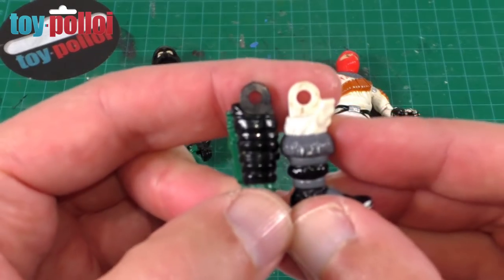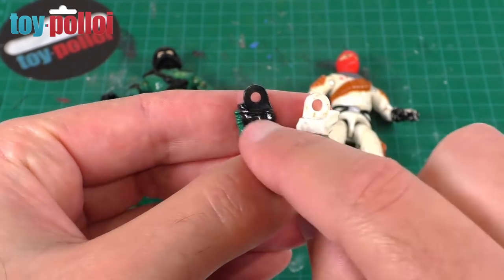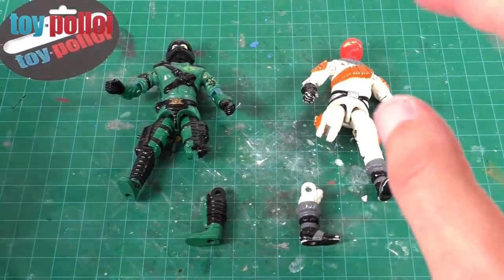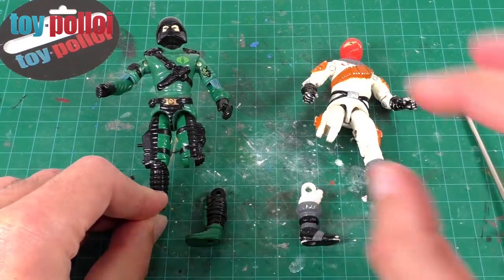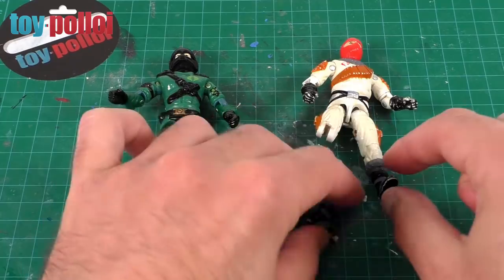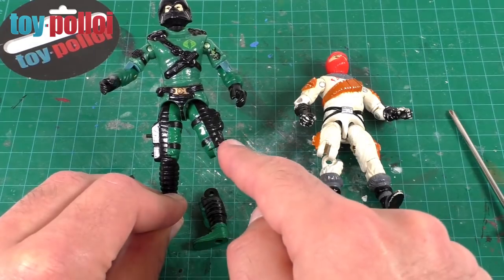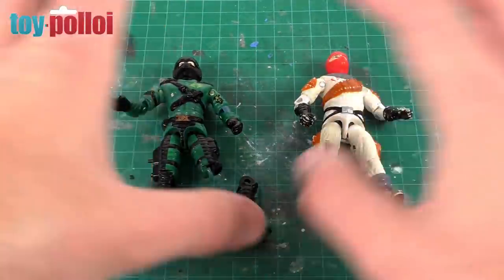The way these are constructed changed slightly between 1987 and 1989. The immediate thing you can notice is the hole on the lower leg is a slightly different size. The '87 version has a larger hole and the '89 version has a slightly smaller hole, because the way they were attached inside was modified slightly. On the '87 Ice Viper, both knees are held together in the same way, so you could actually swap the left and right feet and it wouldn't make a difference. On the '89 version, the left knee uses one method and the right knee uses a different method, meaning you can only put the legs on one way and they can never be constructed wrong.